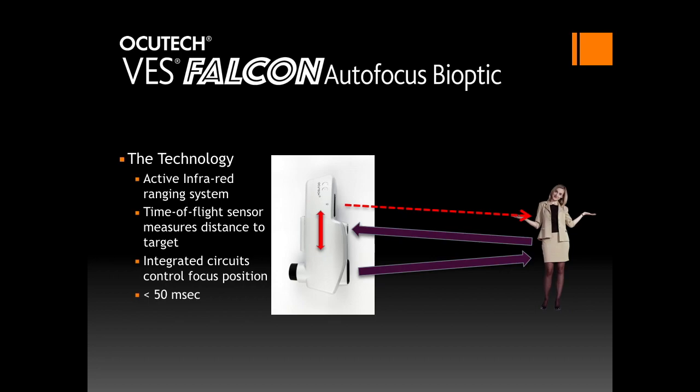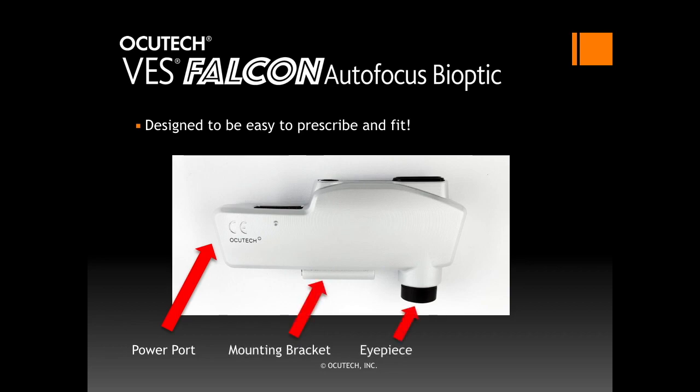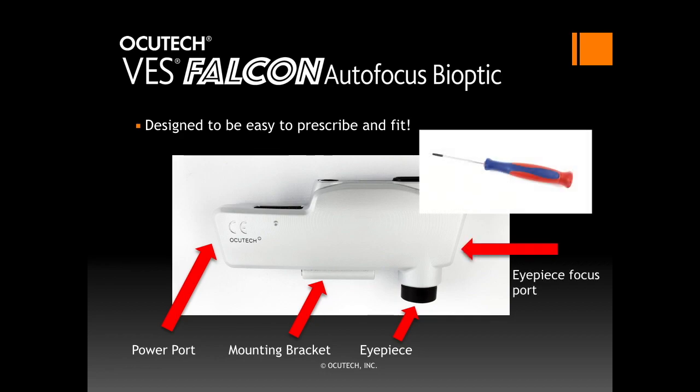It will operate for approximately 8 hours using its separate rechargeable USB battery. The Falcon is designed to be easy to fit and prescribe. The power port is located on the side of the telescope opposite from the eyepiece. It attaches to the frame with the bridge mounting assembly on the back of the telescope. The eyepiece is adjustable for refractions using the eyepiece focus tool inserted into the eyepiece focus port, making demonstrating the Falcon fast and convenient.